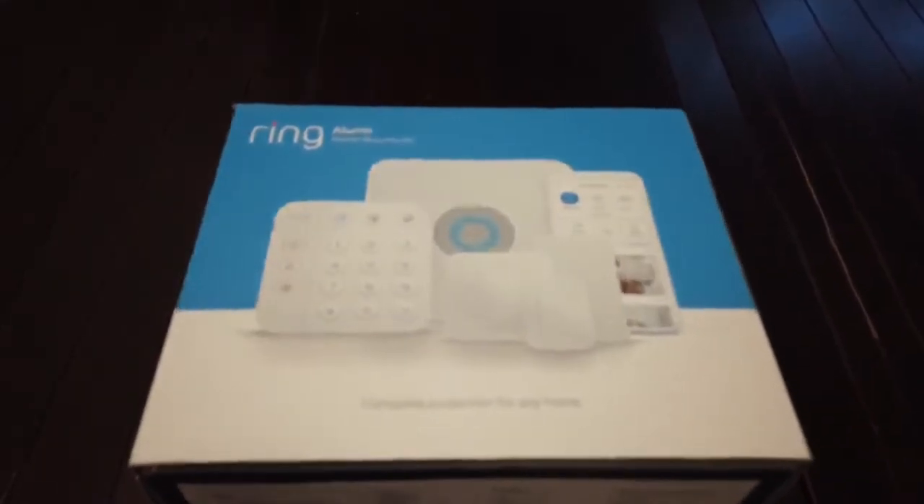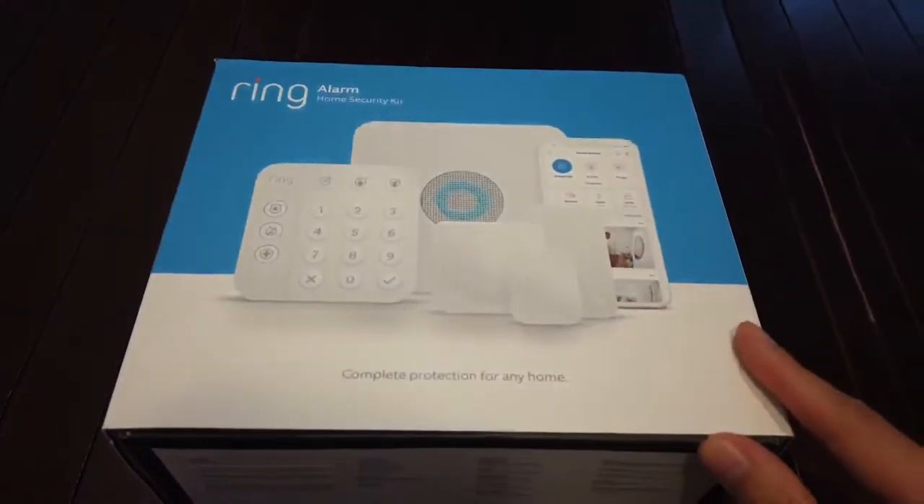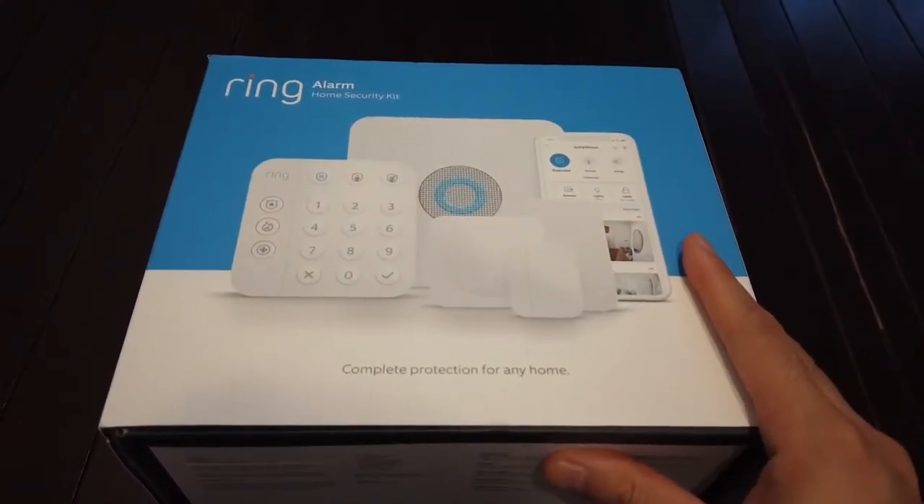Hey everyone, how's it going? Here I have the latest Ring Alarm Home Security Kit. This is the second generation.